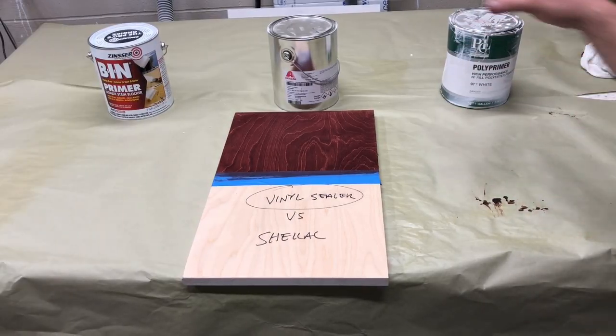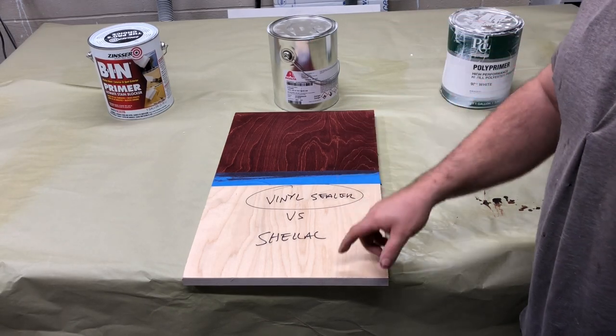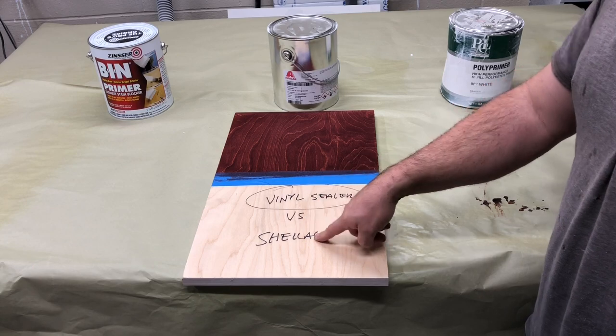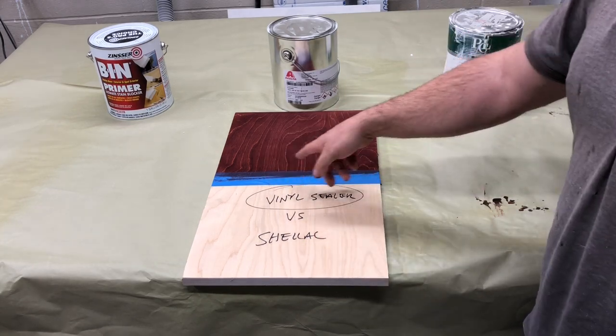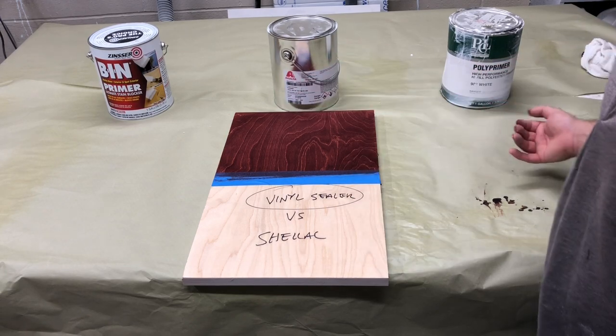What we're doing here is I put a dye on here that is known for massive bleed-through, and then I wrote in Sharpie 'vinyl sealer versus shellac,' and then I circled which one is what so that when we put the panels up here you can see.